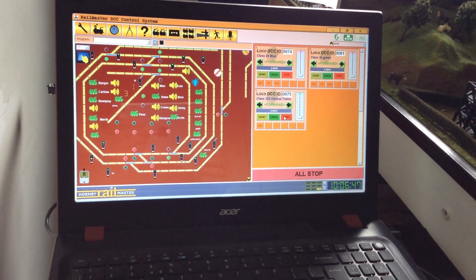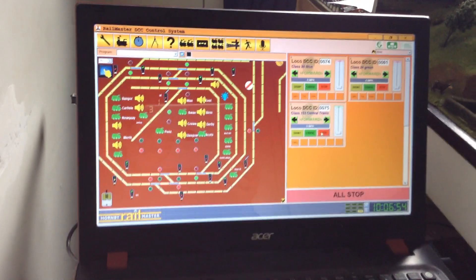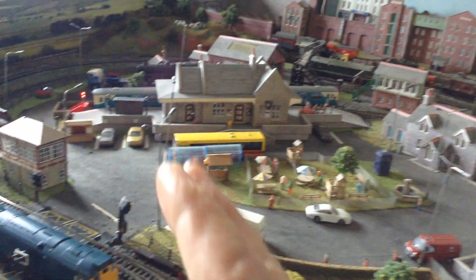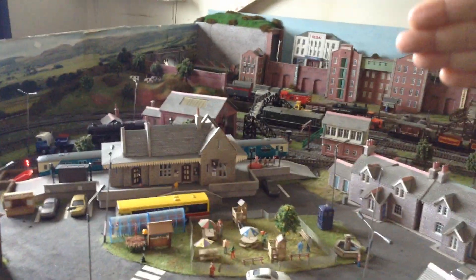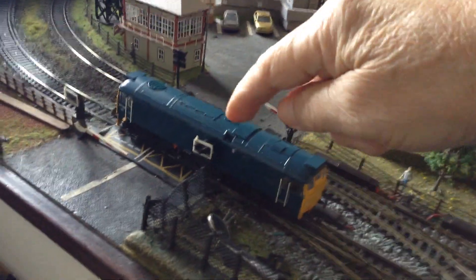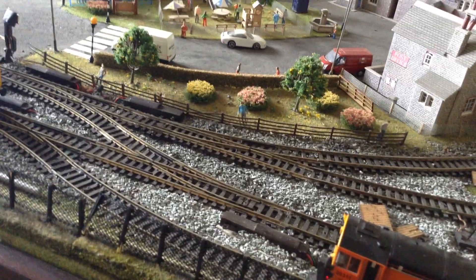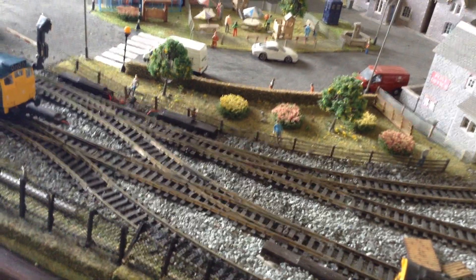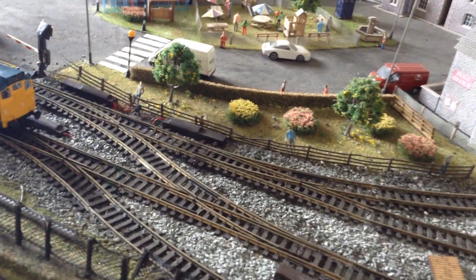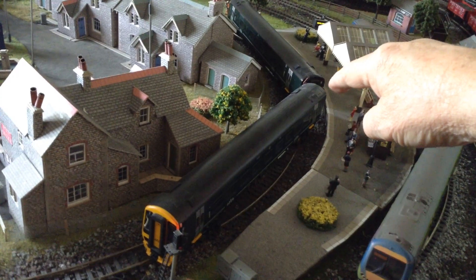There's something else I want to go into, which you might call 'swing' — not what you might think, but what it actually is. When I built this layout nine years ago, locos were about nine inches long. But now we're getting locos — diesel locos especially, not so much the steam ones — and what I call the swing is the issue. This 158 GWR is what we're talking about.